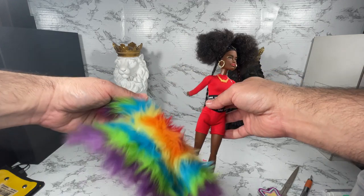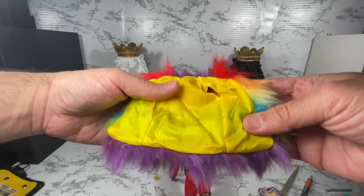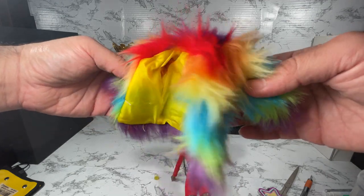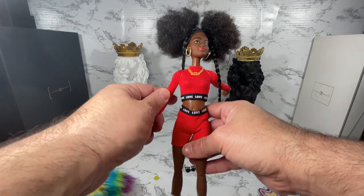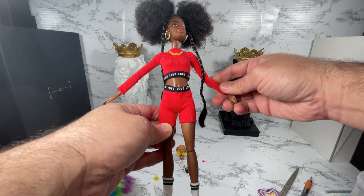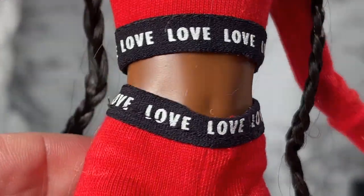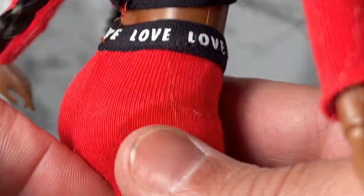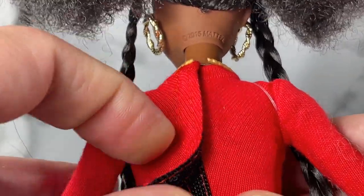One of the things I want to show you is — look at that — Mattel put lining inside the coat! Very nice, I appreciate that. So let's look at the doll's outfit: it's got this red sporty outfit with long sleeves, which I like, and it's got 'love love love' all over the seam and on the bottom. That's very pretty. It looks like it is removable with velcro.